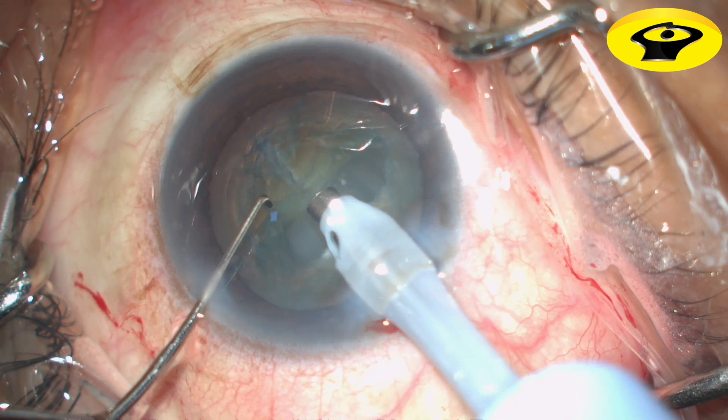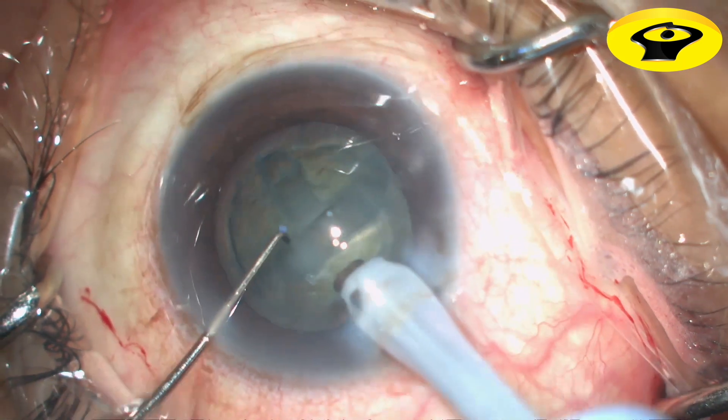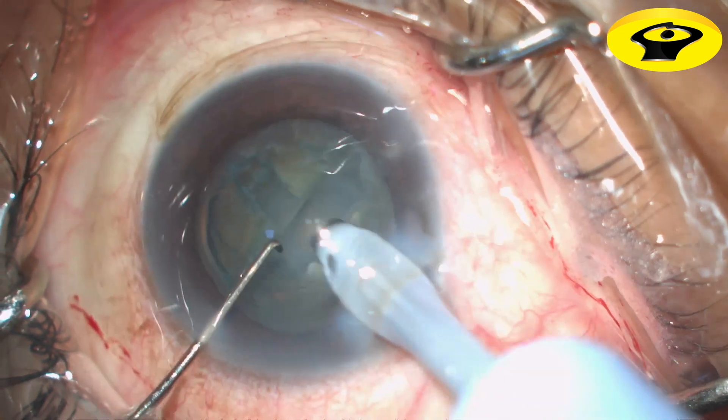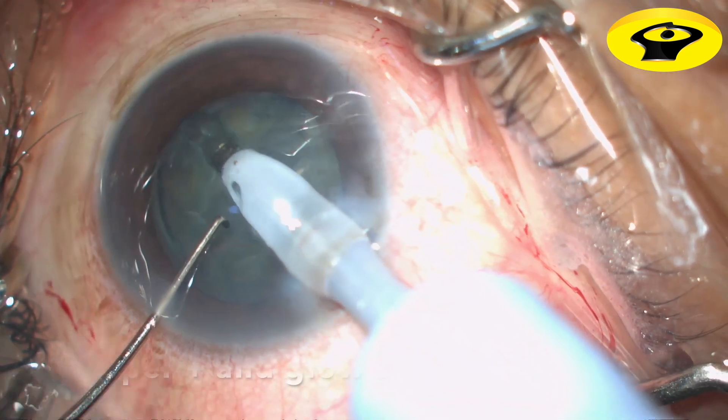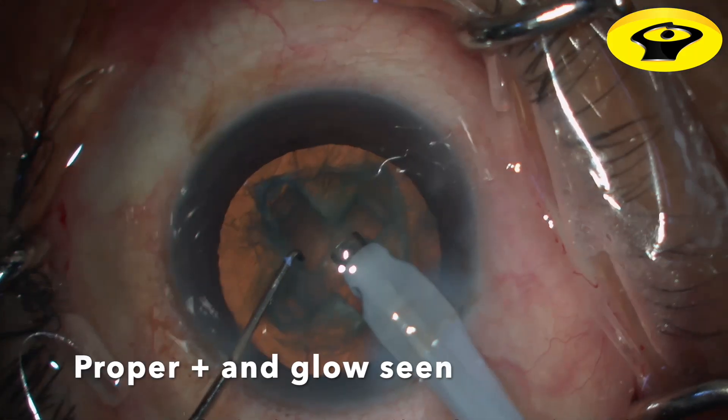In this case, the 180-degree groove is sculpted first and the perpendicular one is completed later to create a cross pattern. Make sure that the glow is seen posteriorly at the base of the nucleus.